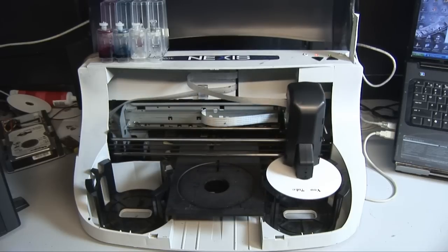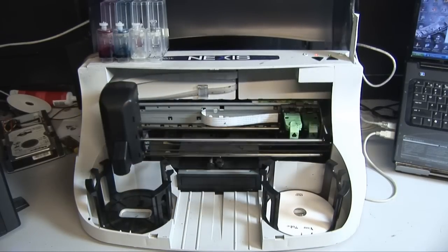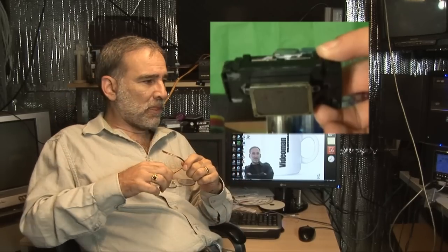Lexmark ink is expensive — about $80 — so if you have one of these you can't be competitive unless you refill your ink. What you really need to know about Lexmark is that the print heads are built right into the cartridge, unlike Epson where the print head is separate from the cartridge and lasts forever. You can refill these cartridges two or three times, maybe more.